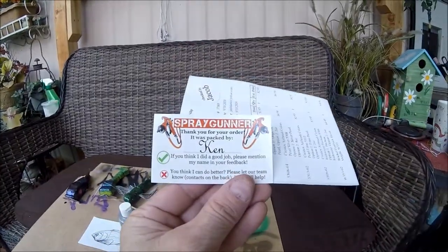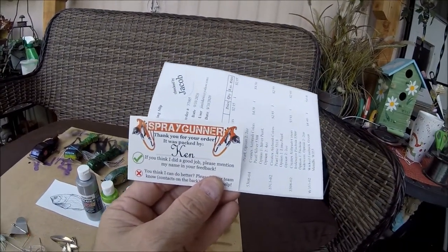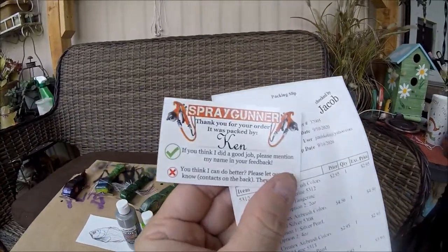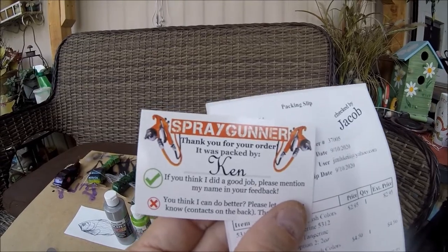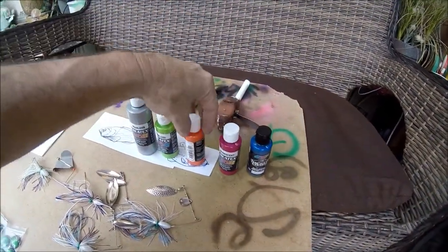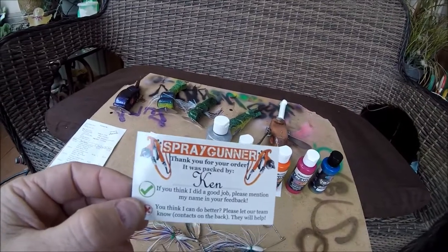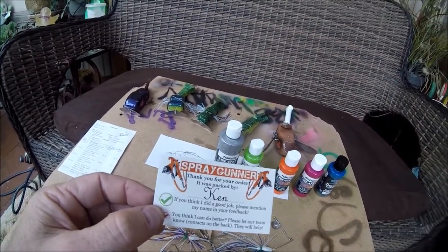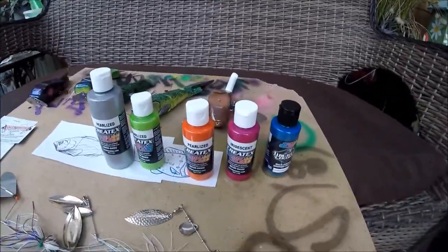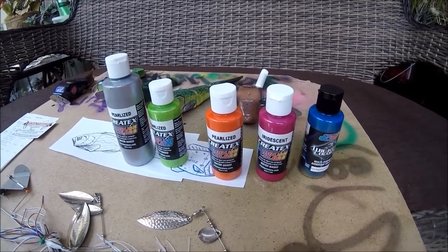I wanted to do a shout out to Spray Gunner and Ken — it says if you think I did a good job, please mention my name in your feedback. Well Ken, you guys are awesome. I just ordered these paints a couple days ago and they got here really quick. Thank you Jacob for making sure everything was right in the order. I get all of my airbrush paints — I get the basic colors at Hobby Lobby, and I get the rare stuff you can't find at Hobby Lobby, like all these awesome colors, on spraygunner.com. They have Japanese airbrush paints — Tamiya color — and all the different Createx lines. They never messed up an order on me, and it's always good quality paint.